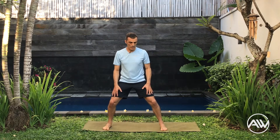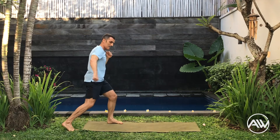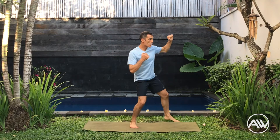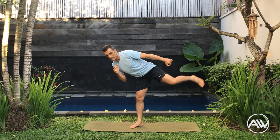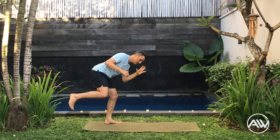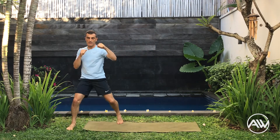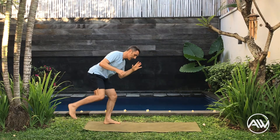Let's put it together. Feet wide — side kick, open, cross, step, back kick, defense, cross. Let's start again: block, cross, step, back kick, defense, cross. Last time: block, cross, step, back kick, block, cross. Really good guys.